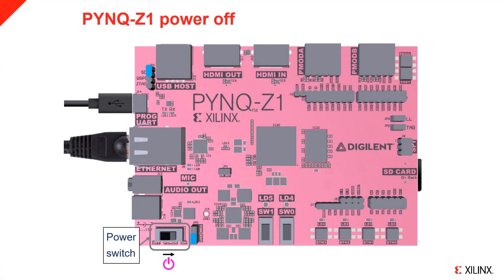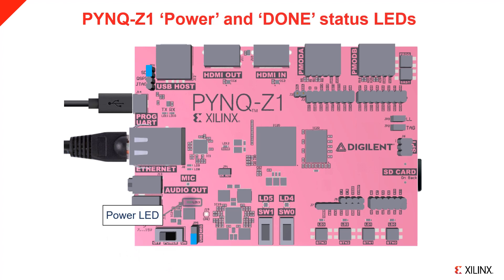The power switch can be found as indicated in the diagram. Slide the switch to the right to turn the board on. You should see the red power LED indicating the board is getting power. If you do not see this, check the power jumper setting and the USB cable connection. After a few seconds, you should see the yellow or green Done LED turn on. This is a good indication that the boot process is progressing successfully. If you do not see this, check the boot jumper and that the micro SD card is inserted correctly. If you still have problems, you may need to re-image the SD card or try a different one. After the board boots, you should see the two colour LEDs flash blue and the four yellow-green user LEDs flash and remain on. This indicates that the board has booted successfully and you are now ready to connect to Jupyter.